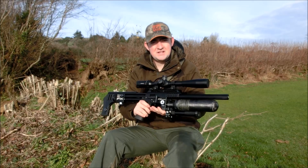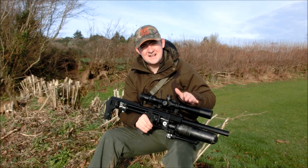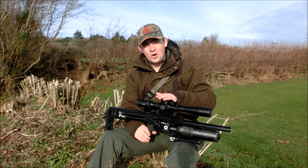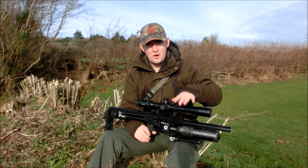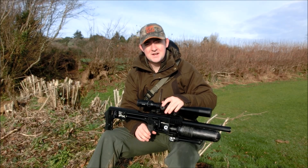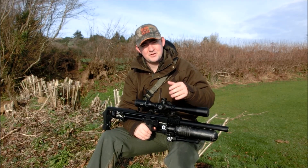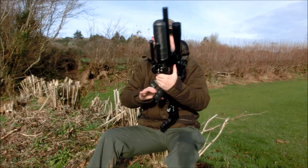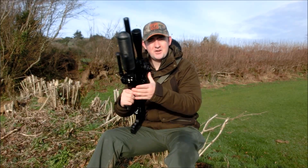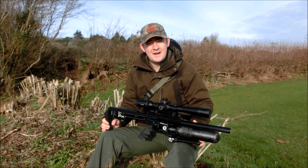Now obviously the rifle itself comes pretty standard. There are a couple of key differences. Obviously a lot of you would have seen the videos on Ted's Holdover, Matt from South Africa as well — they've got all the adjustment in the world. Now for the non-firearms certificate versions, the non-FAC versions, they've had to lock down on a lot of the adjustments. So you don't get to adjust your regulator and you don't get to adjust your hammer buffer. But what you do get is the power wheel on this side of the rifle. I haven't experimented with it too much just yet, but for working inside buildings and stuff, being able to turn down the power is actually going to be quite helpful.